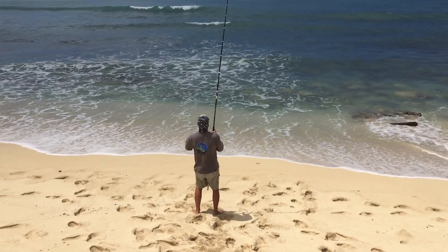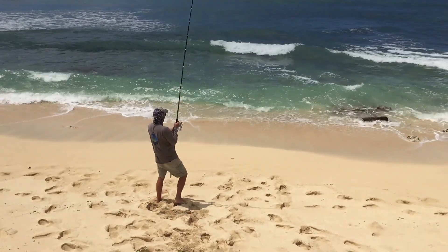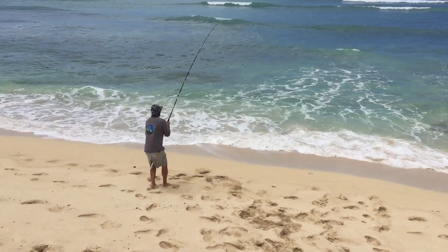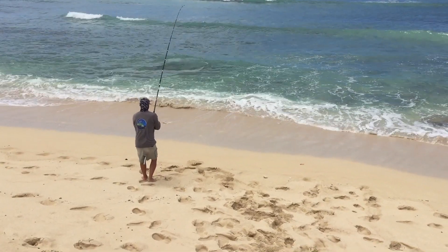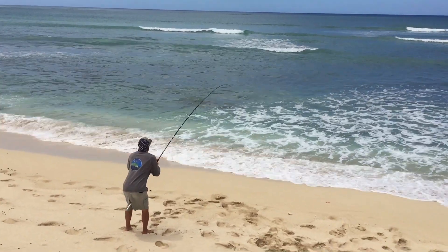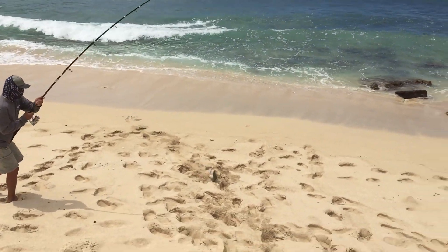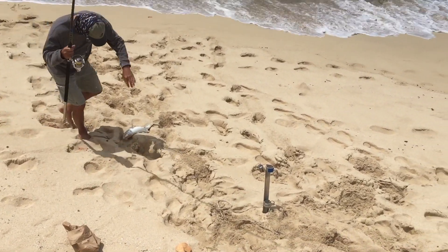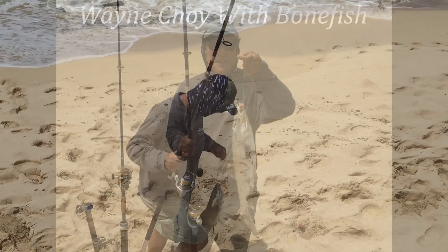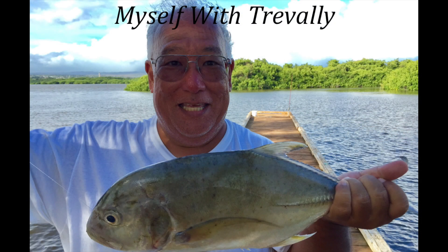Another hit with the bait bag! Nice reel. Hold that sucker up.